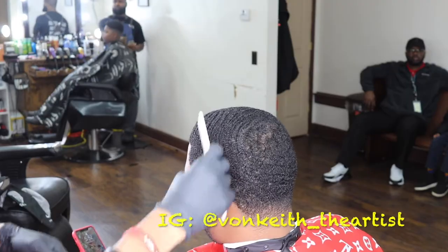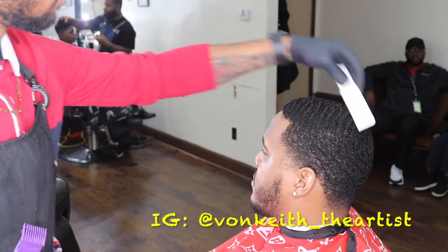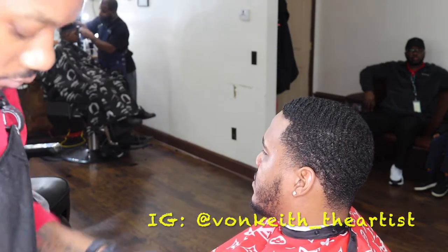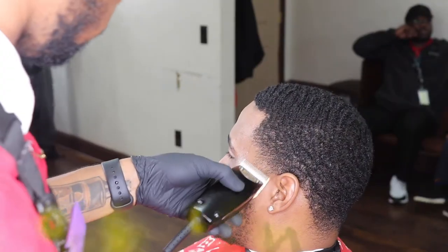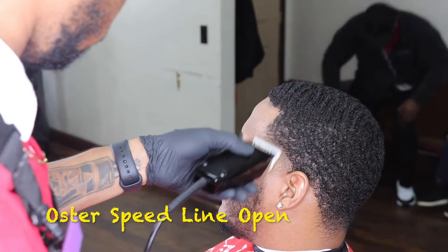Mic check 1-2-1-2. YouTube, what's happening? It's your player partner, Vankita Artis, coming in live with a whole new brand new video. I ain't even put this on Instagram yet. This is officially a YouTube video, man.